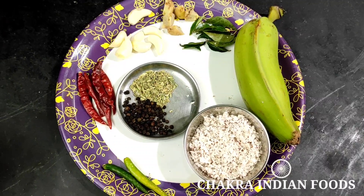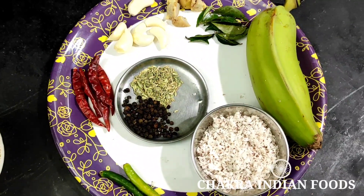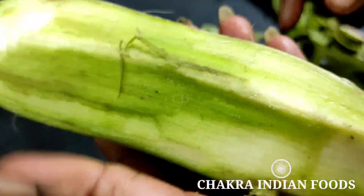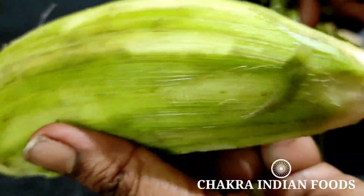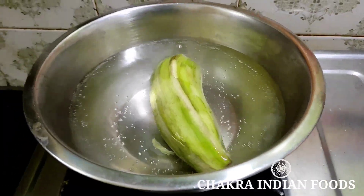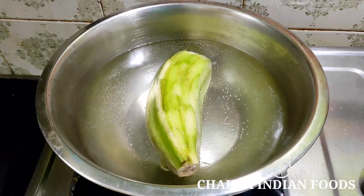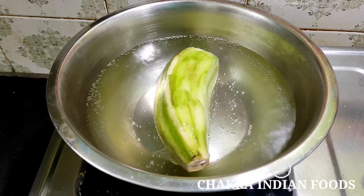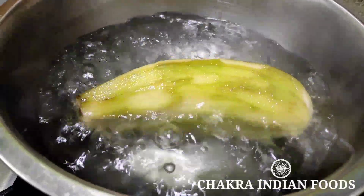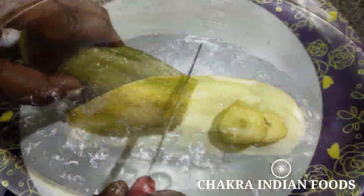2 teaspoons of spice. We will try to make the same thing. We will put the peeler on the top and put it in. The top is cut. We will put it in medium flame with a nice light and add the medium flame.